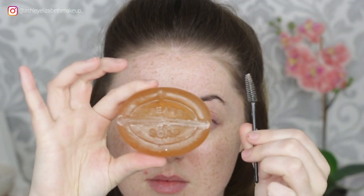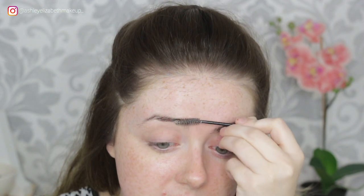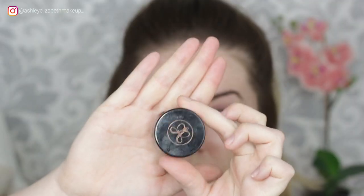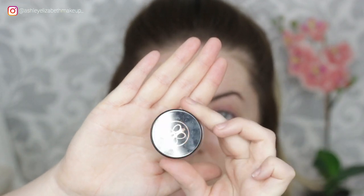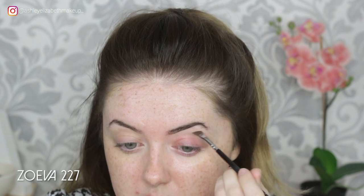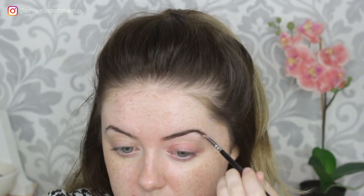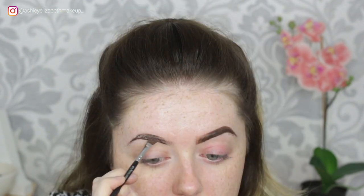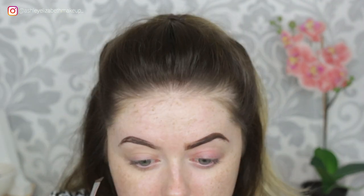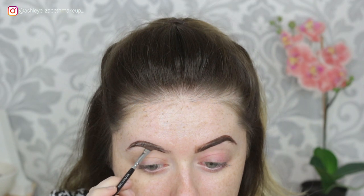Hi everyone, going straight in with my Pears soap and this little spoolie. I'm just brushing all my brow hairs up and setting them in place. For brows, I'm going with my Anastasia Beverly Hills Dip Brow in Chocolate, just filling them in underneath, over the top and then filling through the brow. And then towards the front of the brow, I'm just pushing that product upwards.